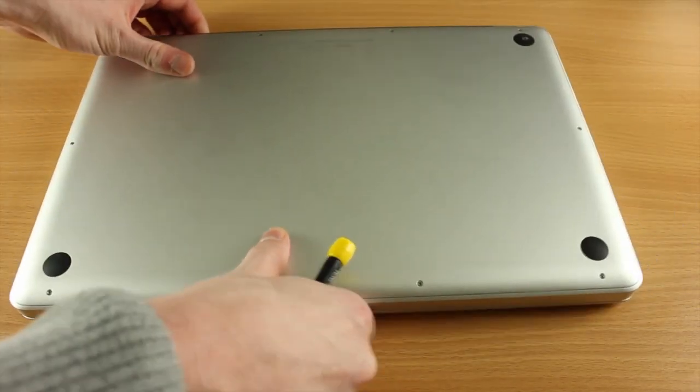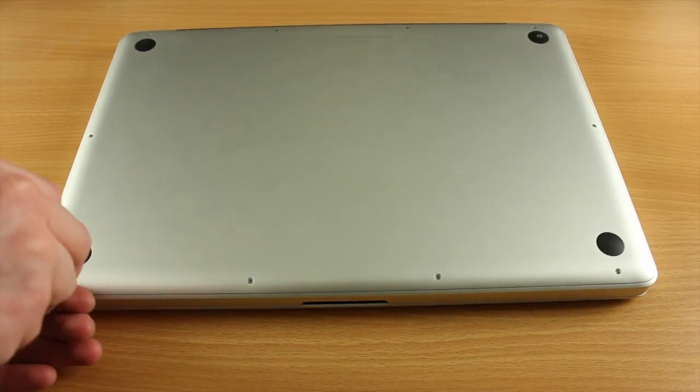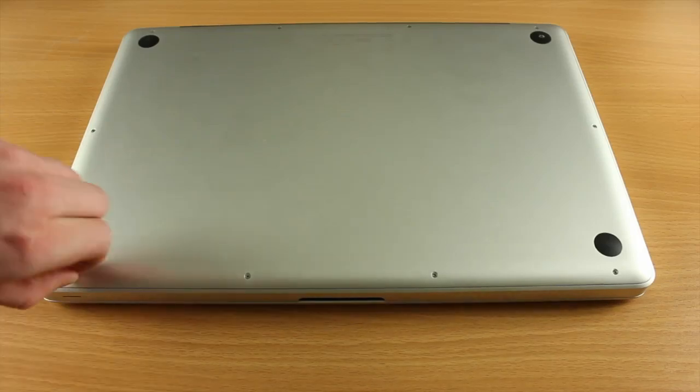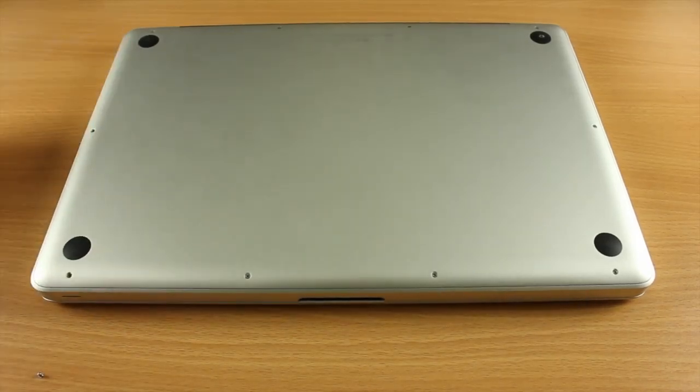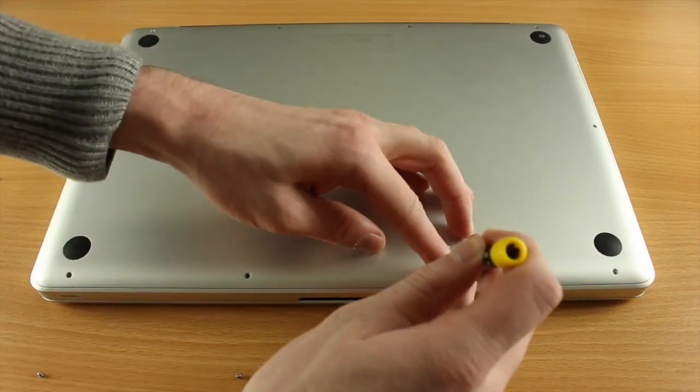Hello and welcome back to another video. In this video I'm going to be showing you how to upgrade the MacBook Pro. If you haven't seen the previous video, I did the unboxing of this 2012 MacBook Pro — this is the 2.3 gigahertz model, 15 inch non-retina. I'll leave a link to that in the description below.